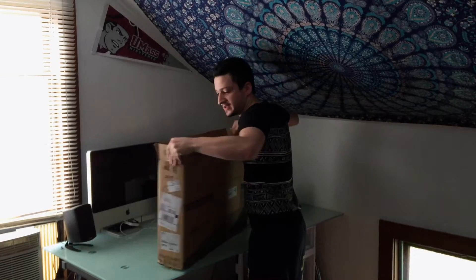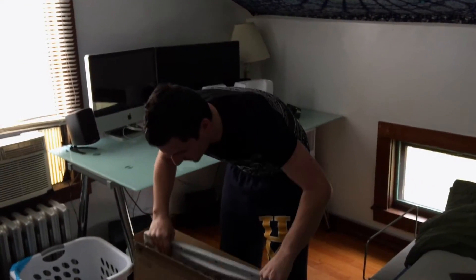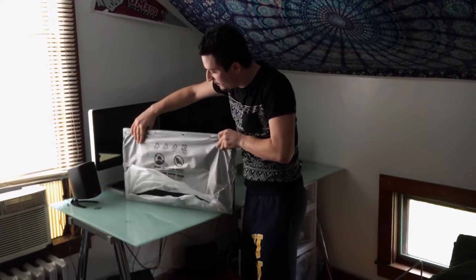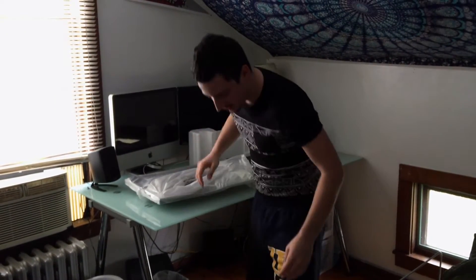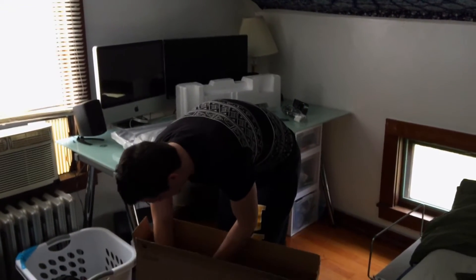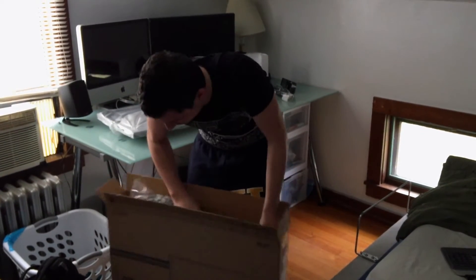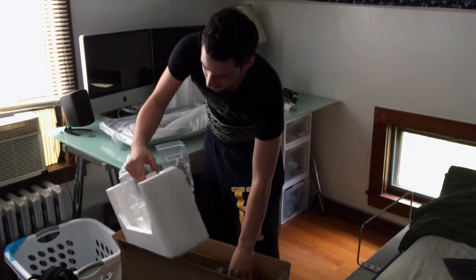I'll actually set this on the ground so I can pick this up. So this is 1440p, which I am stoked about. I have never had anything bigger than 1080p. Everything else in the box is covered by styrofoam.